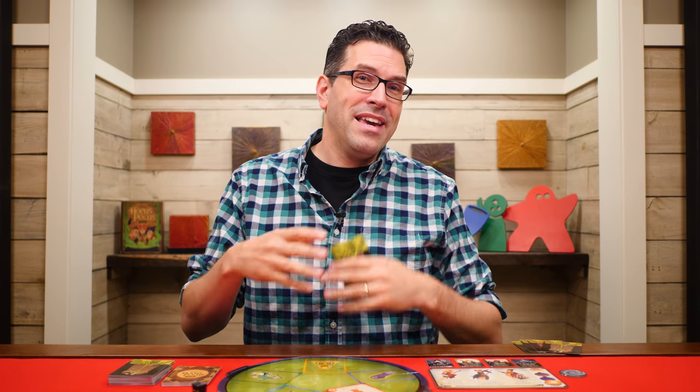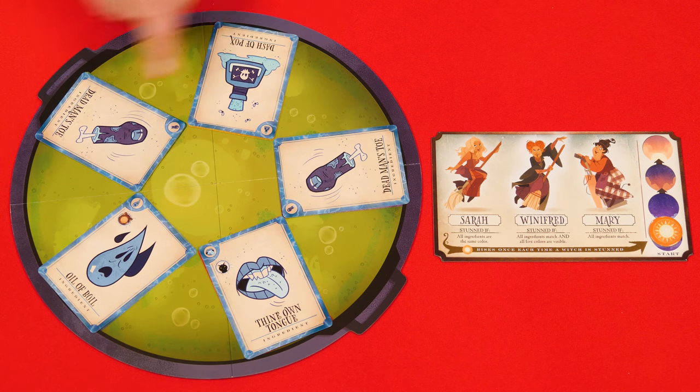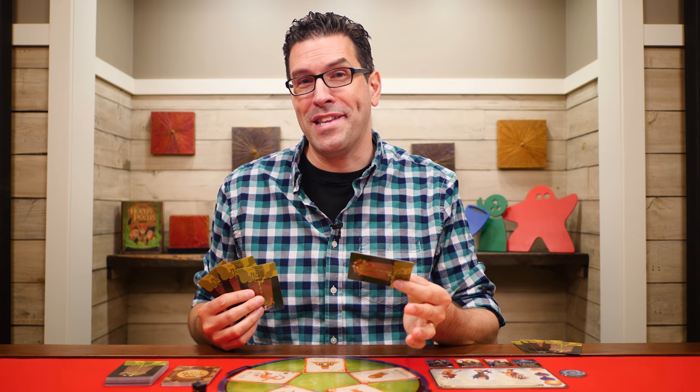The round can end by stunning a witch, which can happen in one of three possible ways, each stunning a different Sanderson sister. If all the ingredients in the cauldron are the same type, you've stunned Mary Sanderson. If all the ingredients show the same color, you've stunned Sarah Sanderson. And if all of them show the same color and one of each ingredient type, you've stunned Winifred. Normally this happens after someone plays an ingredient, but it's also possible for a witch to be stunned as a result of a spell being played — the spells are supposed to hurt the players, but sometimes you'll get lucky.